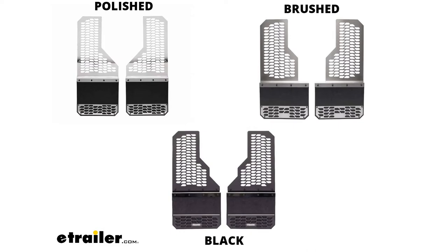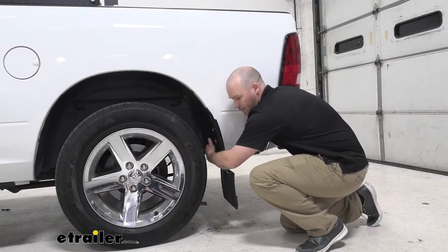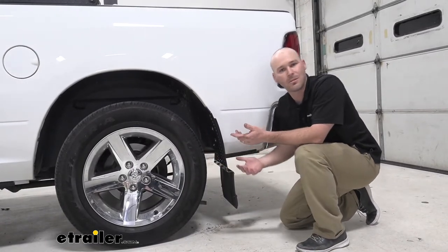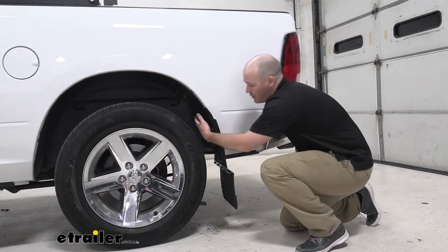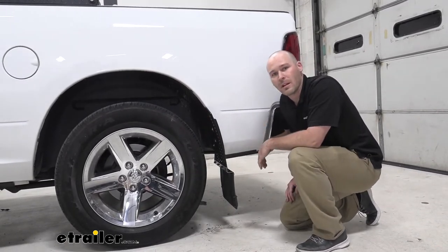Now one thing that's really nice about these is they do have a custom form fit on the inside, so whenever it comes to needing that extra wheel or tire clearance, if you were to upgrade to get a little bit bigger size, you're going to have plenty of room on the inside of your wheel well.